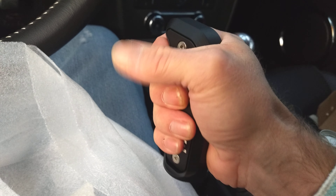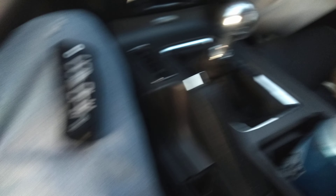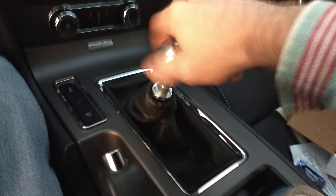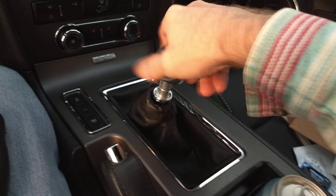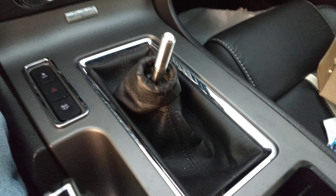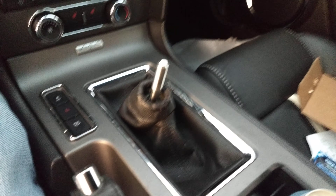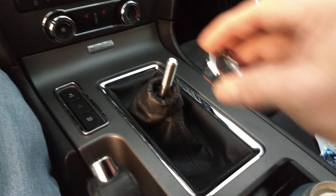Let me get the box out of the way and see what we got. Yeah, that's sweet — I'm digging the look of that. The edges are kind of sharp looking just the way they appear, but it actually just fits the hand great. All right, let's get this knob off.